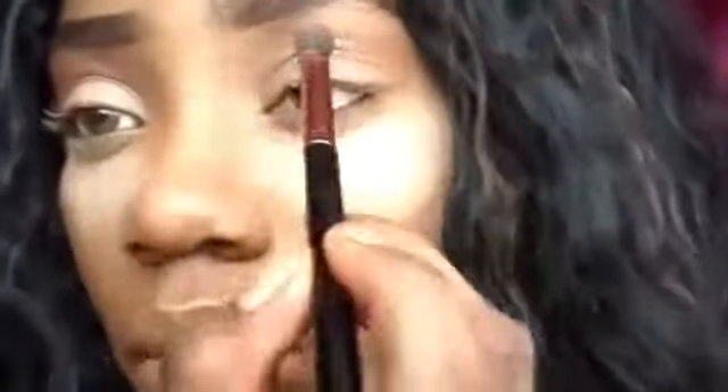Here I'm also just blending that orange back and forth in the outer and inner corners.